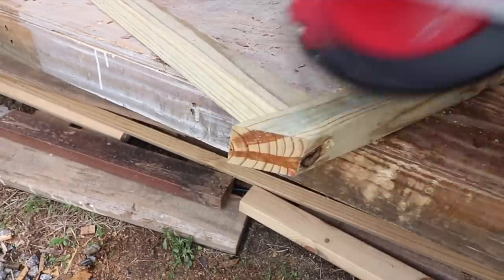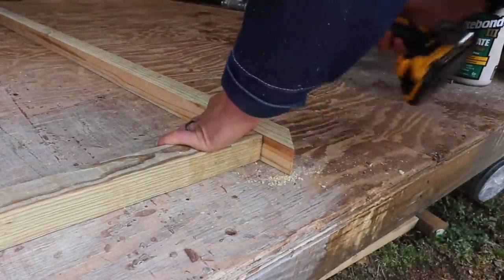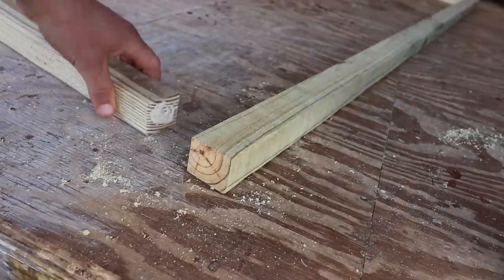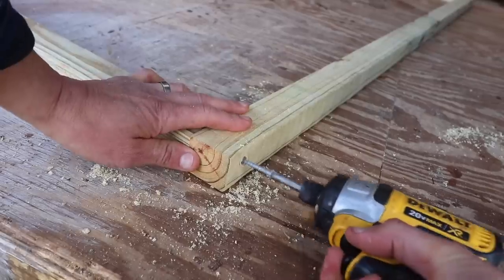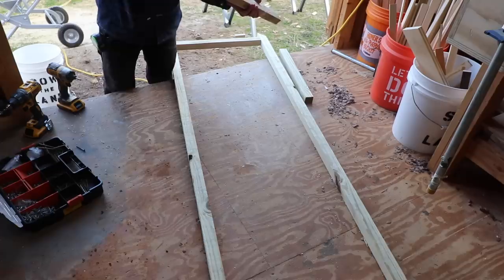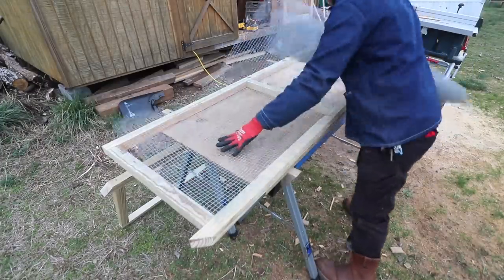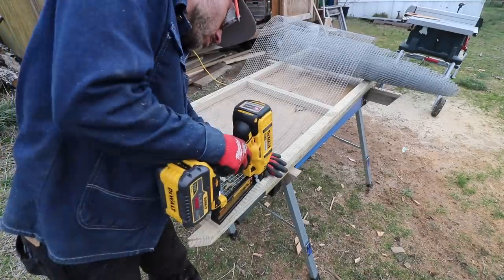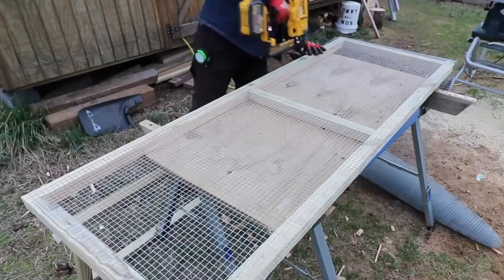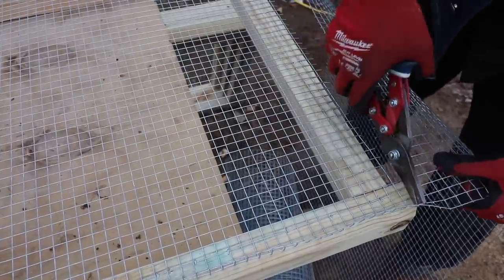I cut the ends at a 45-degree angle because we're going to be dragging this along the ground. Then I'm using half-inch hardware cloth along the sides and using my narrow crown stapler to hold it all in place. I first stapled on the hardware cloth on each of the four sides before I put it together.